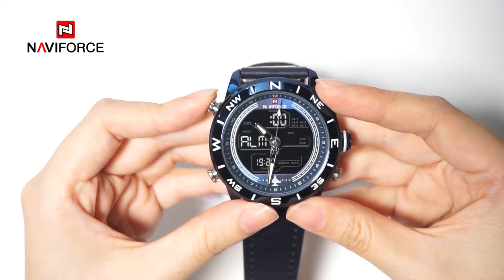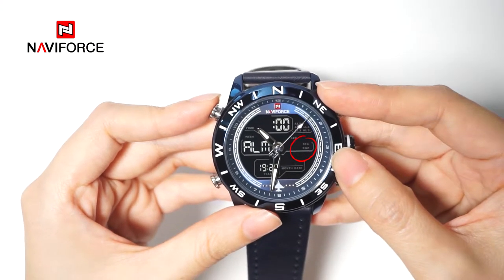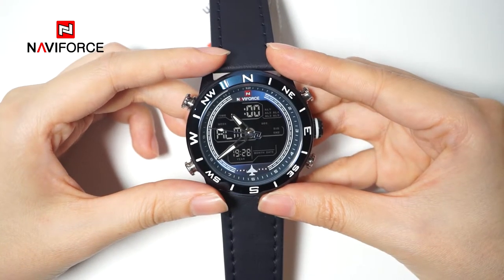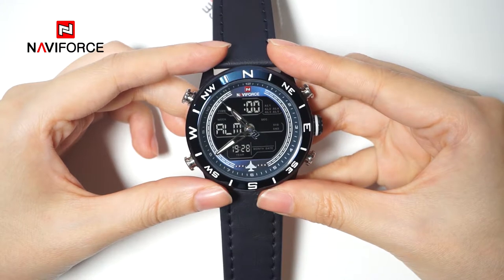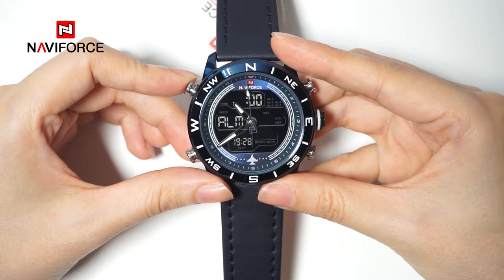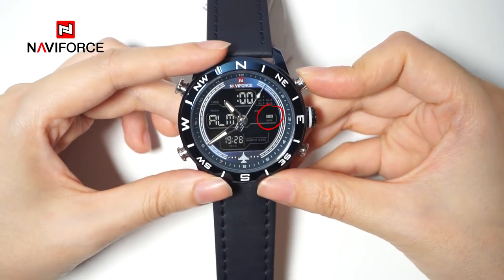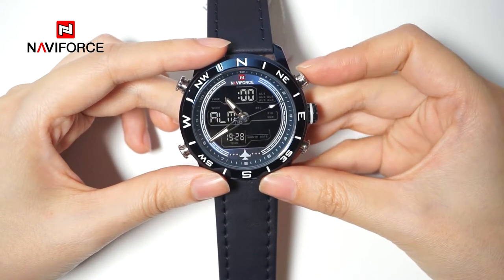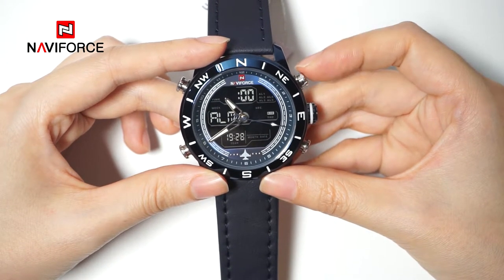The labels AL1 to AL5, SIG, and SNZ are available on the display. Whatever function is activated, a horizontal line will appear on the label of the corresponding function. When pressing button A to switch to the blank display, you can press button D to activate or deactivate the hourly chime function. A horizontal line will appear on the label of SIG when the hourly chime is activated.